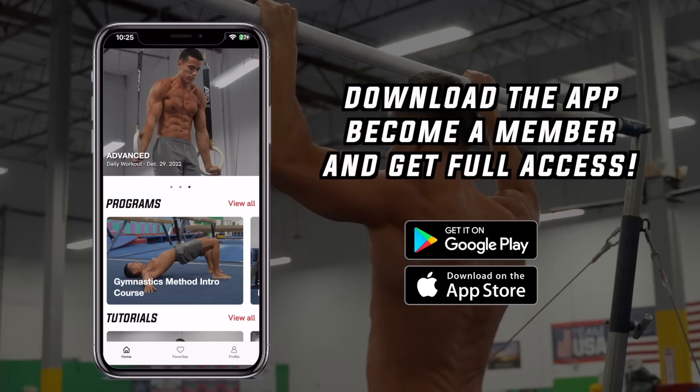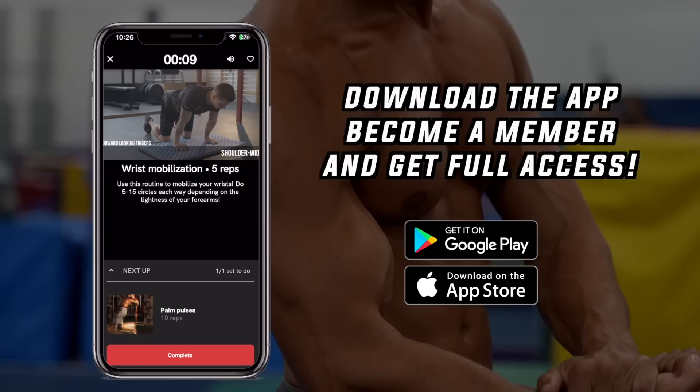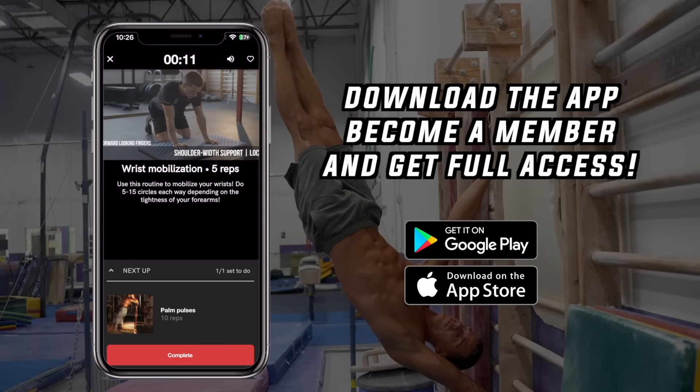If you want to train according to this approach and integrate these into a complete system with comprehensive programs — from joint preparation through basics to advanced skills — click the link below, download the Gymnastics Method app in the App Store or Google Play Store, become a member, and get full access to all programs, tutorials, daily workouts, and much more.